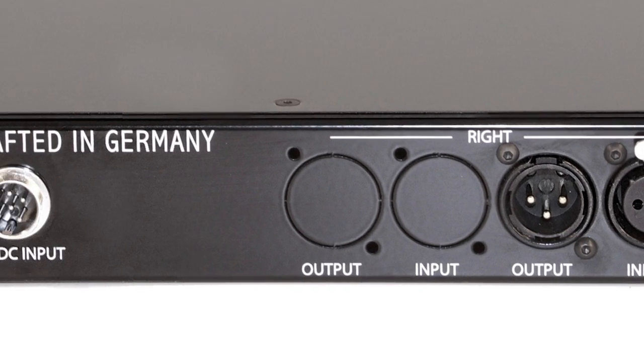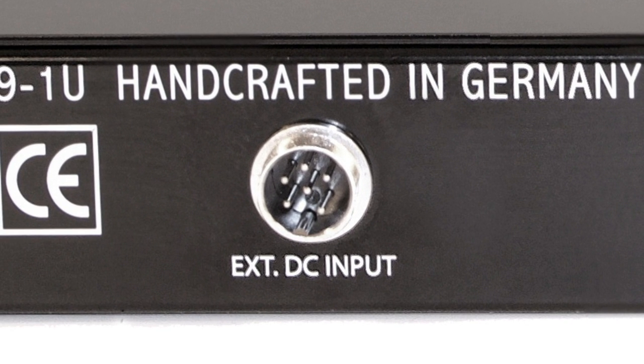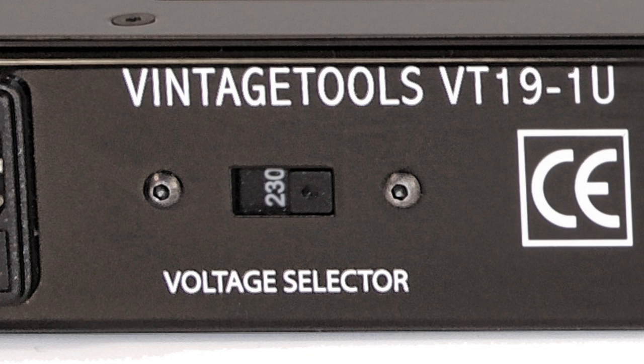If you already have a professional 24V DC power supply in your studio, it is also possible to order the rack without the internal PSU and feed the cassettes with an external power supply. The power inlet socket features a fuse holder — it is not necessary to open the chassis if you want to change the fuse. The voltage selector switches between 230V and 115V, allowing worldwide usage without a step-up or step-down transformer.